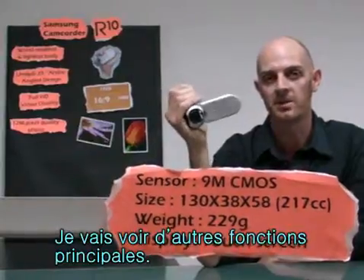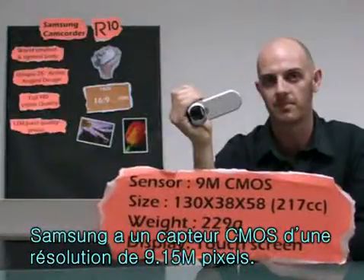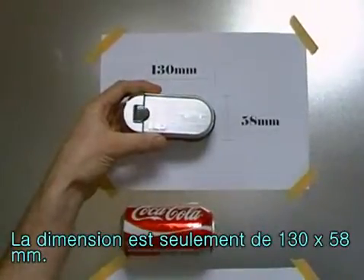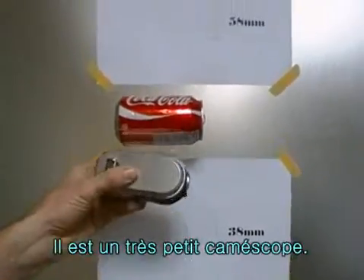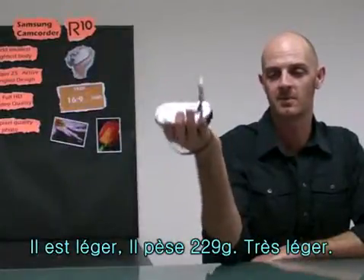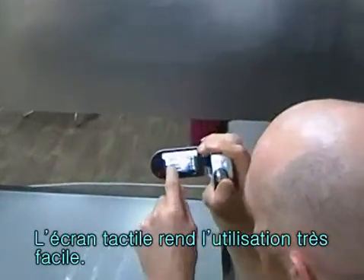Let's look at some basic features. The sensor is 9.15 megapixels with a CMOS sensor. Its size is just 130 by 58 millimetres, and it is just 38 millimetres thick — that is a very small camcorder. Its weight is just 229 grams, very light. And the screen is touchscreen, making it very easy to use.